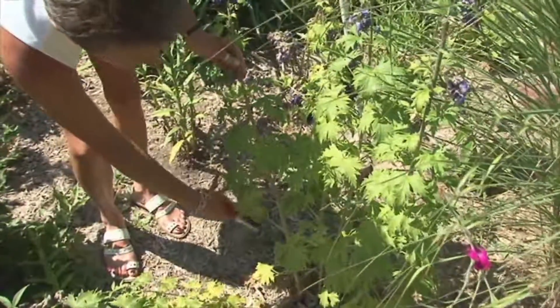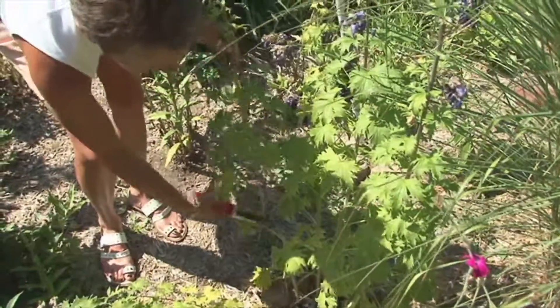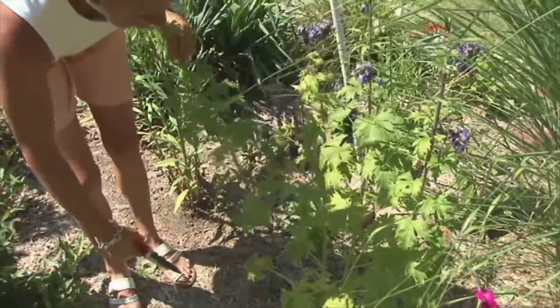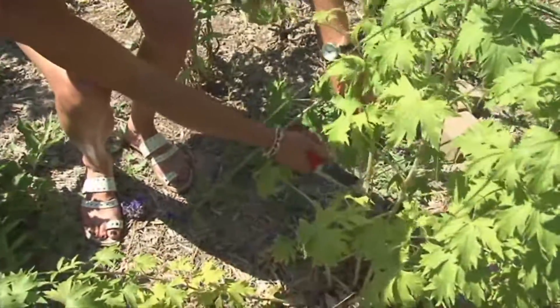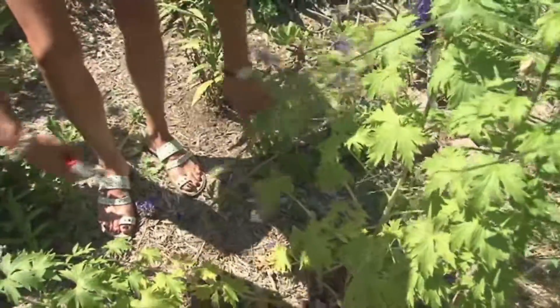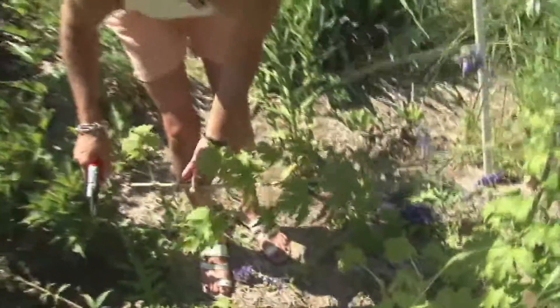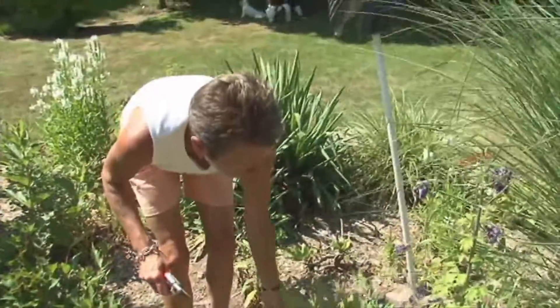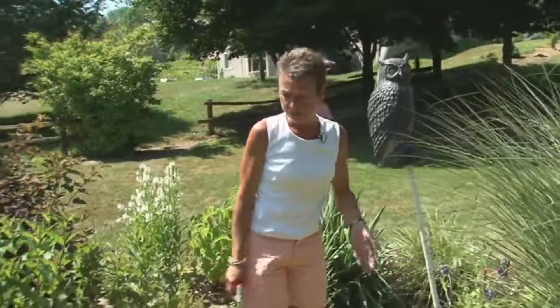Usually what I do is go close to the bottom and cut on an angle to an outward-facing leaf — this one here would be an outward-facing leaf — and like that. In another couple of weeks you'll have new growth developing and then new flower buds coming. You'll get a second round of blooming out of your delphinium.